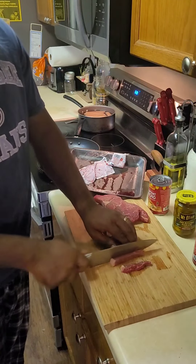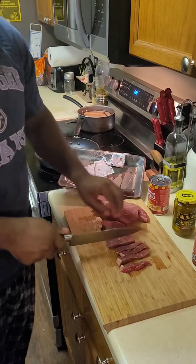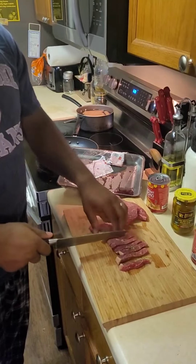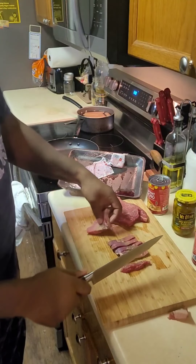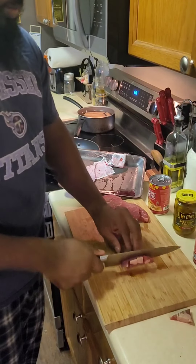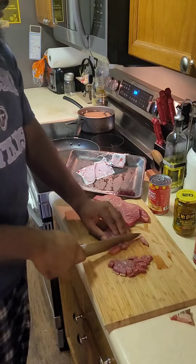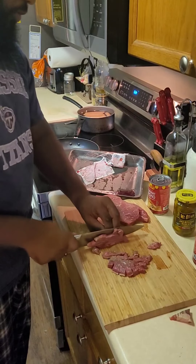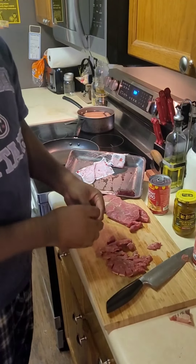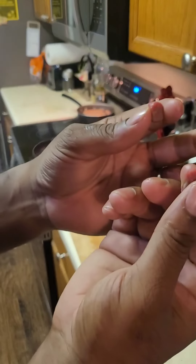We're going to start by cutting this into some strips. I'm not going to do any big chunks. Big chunks look fancy, but steak is not easily chewed. So it don't matter. Once you get your strips, we're just going to cut it into some smaller cubes — not super tiny, just a nice size so they'll cook fast and you're going to eat a bunch of crispy pieces of meat with good meaty insides.